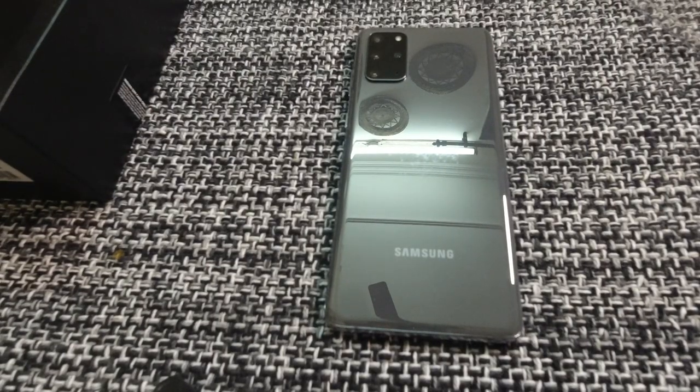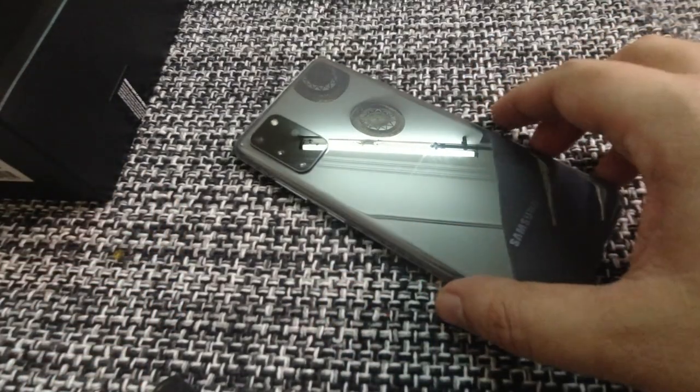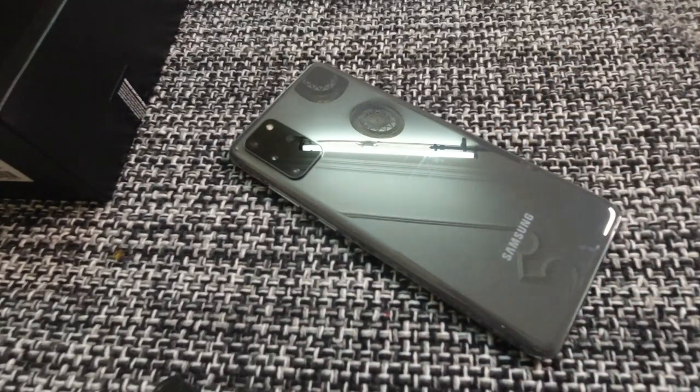All right, so now that we have gone through the unboxing, we are going to talk a little bit about this phone. Now this is the Samsung Galaxy S20 Plus. It only comes with one variant in India, that is 128GB of memory along with 8GB of RAM.